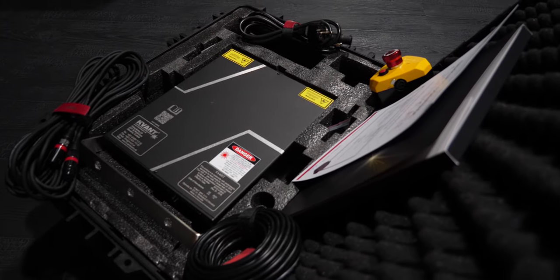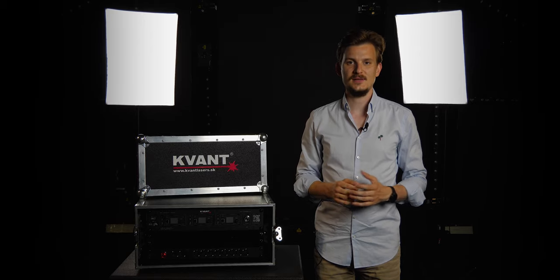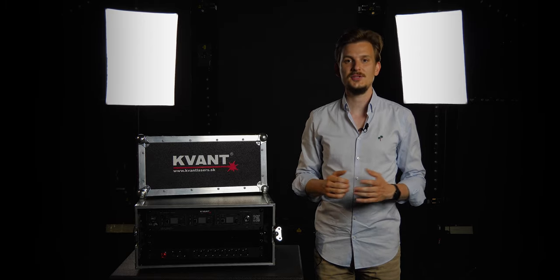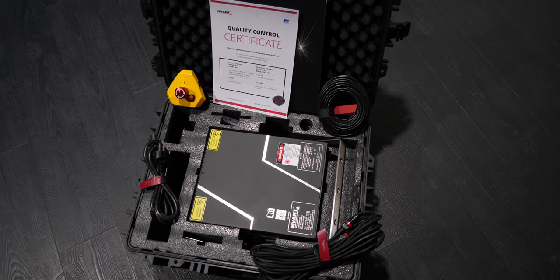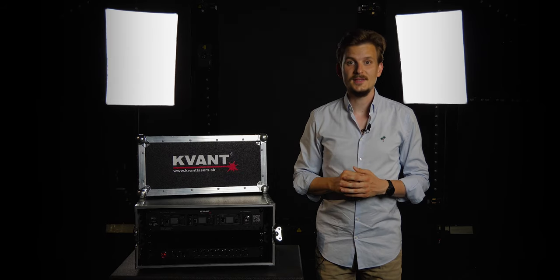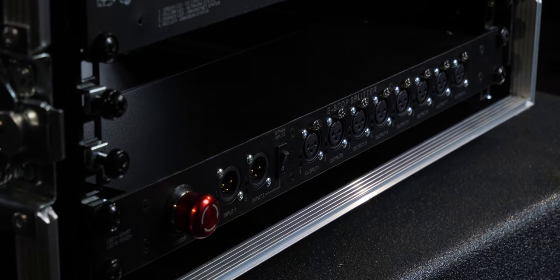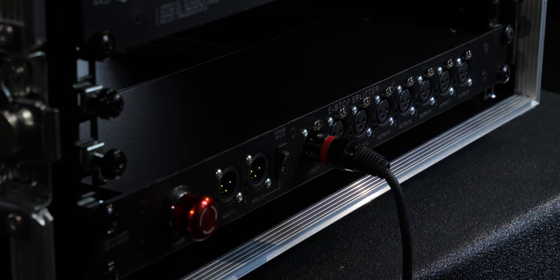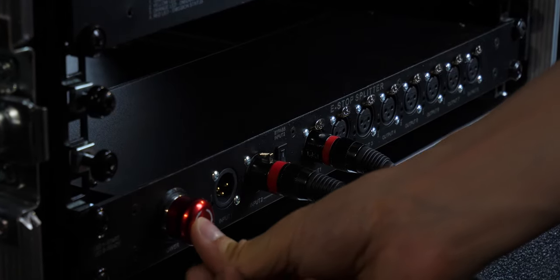Every new QuantLaser display projector is delivered with a top quality e-stop system that fulfills all the safety features required by law. It allows you to control one or more projectors when connected in series. However, in some situations, you may need to control the e-stop signal from various positions within the setup and/or manage more lasers that are split into multiple groups.